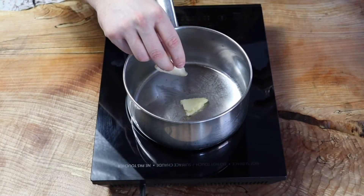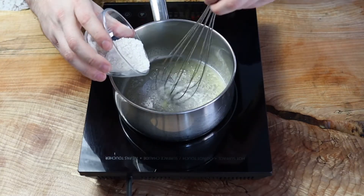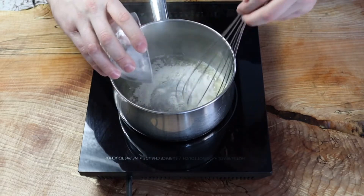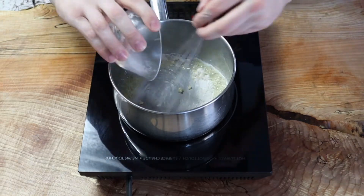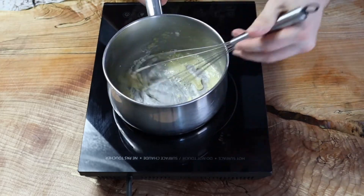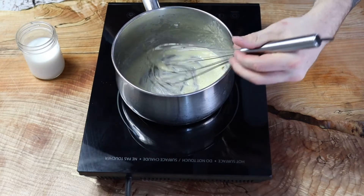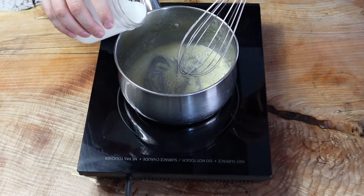Start by melting the butter, and once it's melted and bubbling, add in your flour in smaller increments until it all comes together into one homogenous glue. This is known as a roux — it will thicken our mornay sauce and make it nice and saucy.